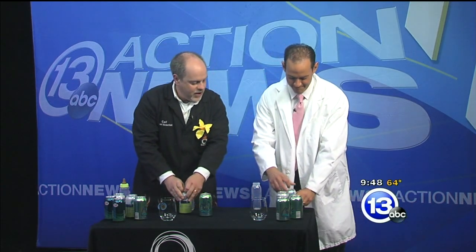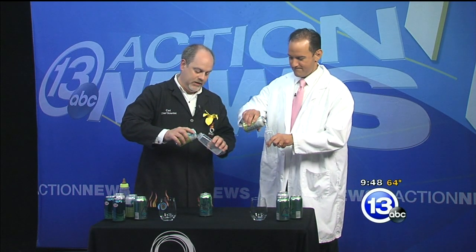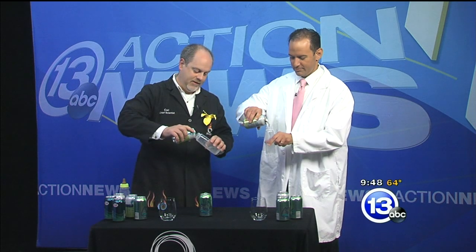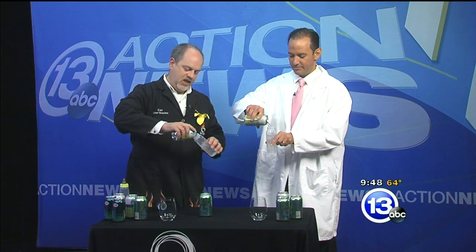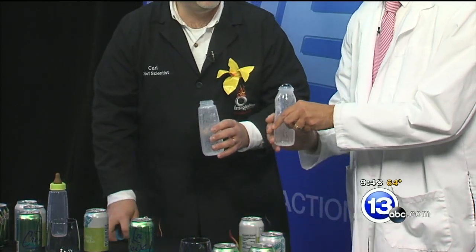So we're going to use a baby bottle for this. Grab your baby bottle — I get the pink one. Pop open a can. What we're going to do is very carefully pour the liquid into the baby bottle, and we're going to try to avoid losing a lot of gas if you can. Go ahead and fill it all the way up to the top, and then put the lid on.